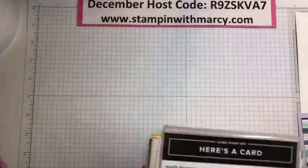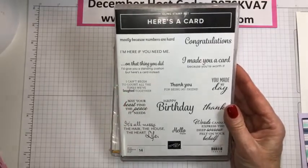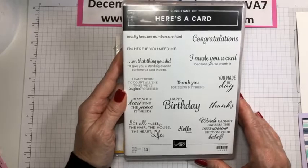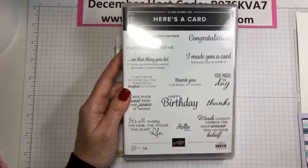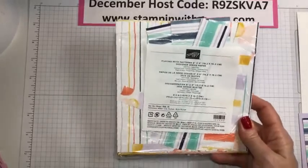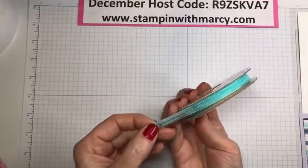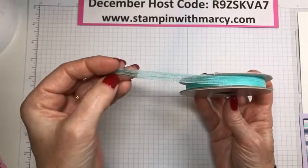So today we are going to be creating with this card — it's in the annual catalog on page 39 and has all kinds of great sentiments to choose from. Right now I am in desperate need of lots of birthday cards. I love the font of this set, and I paired it with the Playing with Patterns designer series paper and the Playing with Patterns ribbon combo pack — this is the coastal cabana ribbon. I love the extra stitching they have in there, it's fabulous.